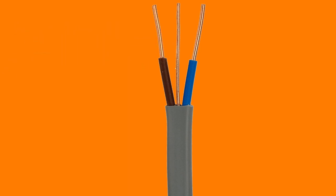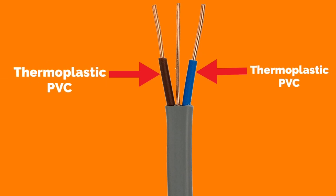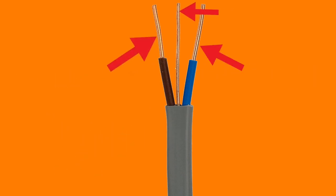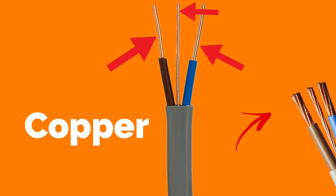The type of PVC covering the live conductors, line and neutral, on this style of cable is thermoplastic PVC, which has a maximum continuous operating temperature of 70 degrees C. The material used for the conductors in this type of cable is copper, which is either solid or solid stranded.